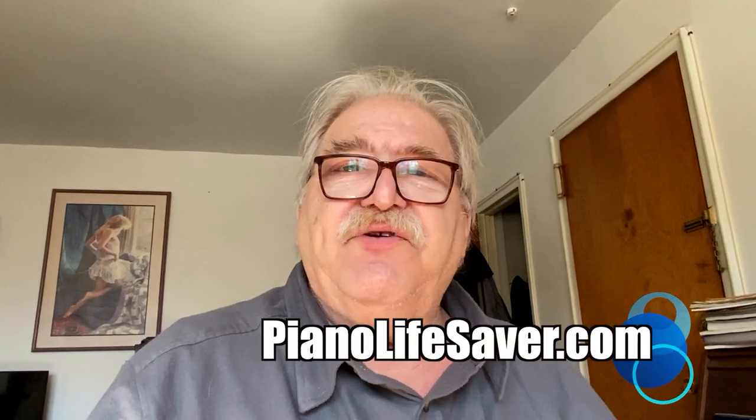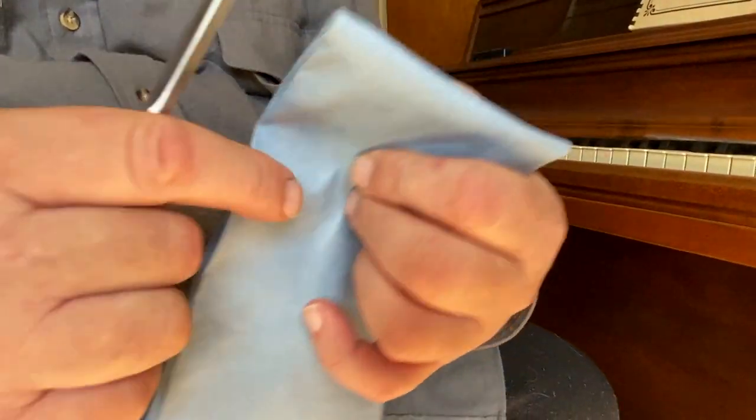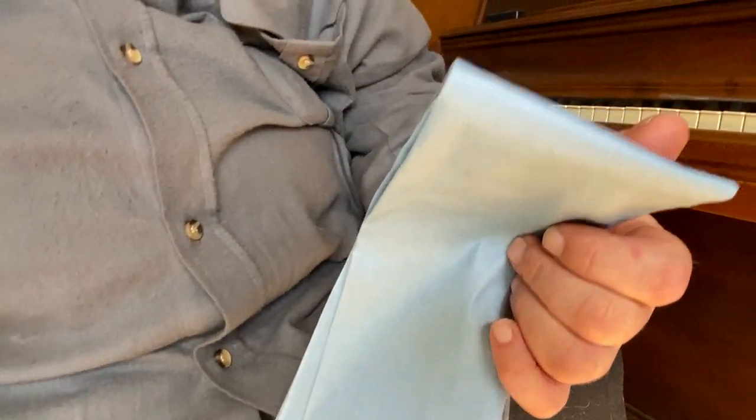You can go to pianolifesaver.com and order your products from Damp Chaser. The pads come in one long piece, so you have to cut them in half to get two pads.